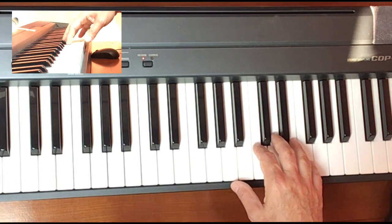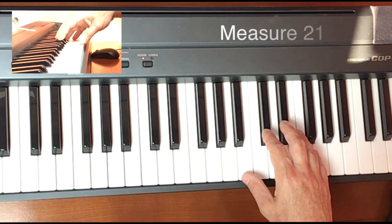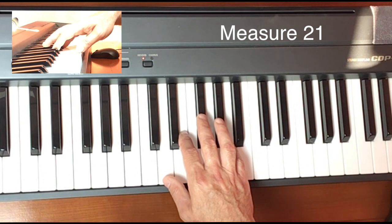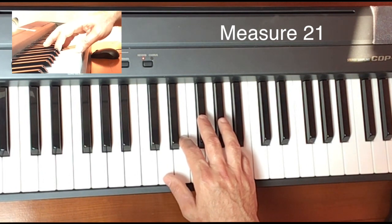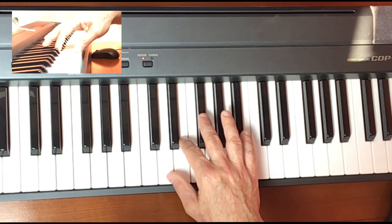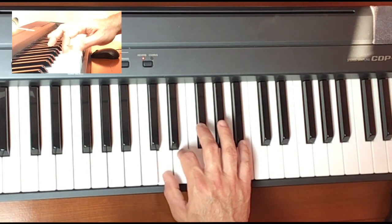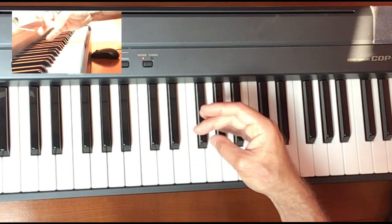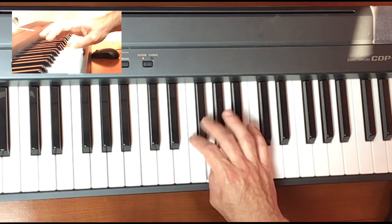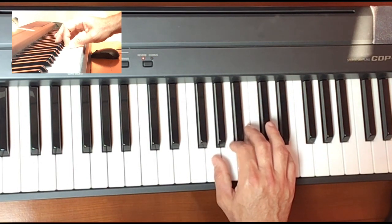Now let's shift ahead and look at measure 21 — that's on the second page of the piece, the fourth measure in. This is another scalar phrase, a phrase based on a scale. We're going to start on the D with our thumb and play D, E, F sharp, but then the thumb is going to go under the third finger and play the G — one, two, three, one — and then you're going to move your second finger over into position on the A for the first beat of measure 22.